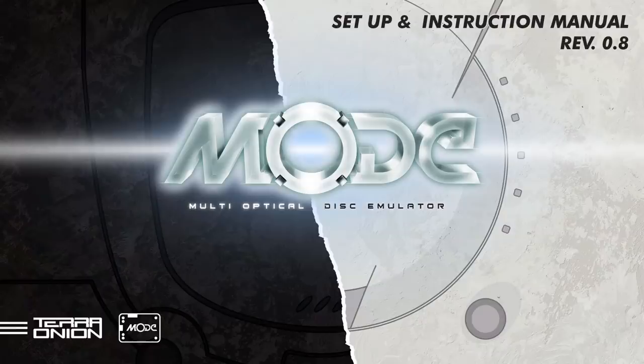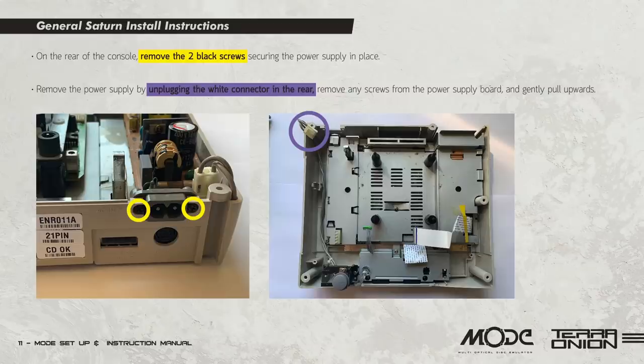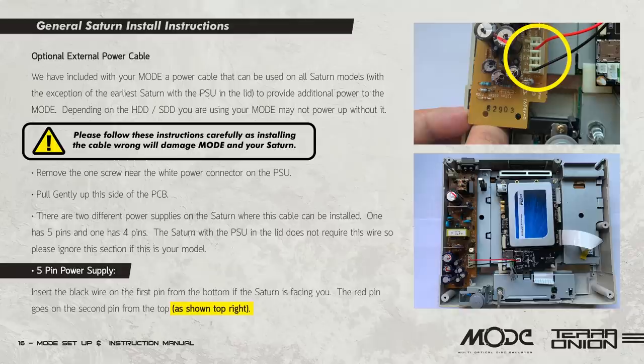Installing the Mode in either the Saturn or the Dreamcast doesn't require any soldering. TerraOnion offers a downloadable manual that gives you installation instructions, and I highly suggest you read it. If you don't feel comfortable doing this yourself and don't have anyone who can do it for you, then Mode is definitely not for you. It's not exactly plug and play like the other products from TerraOnion.